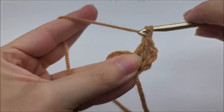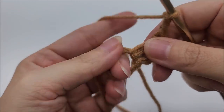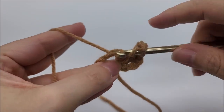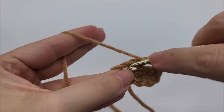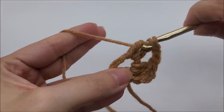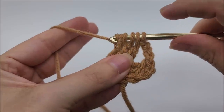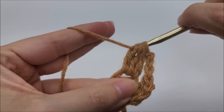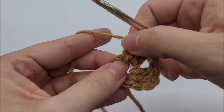Now I'm going to start my repeat. Chain three — one, two, three — and work a complete double crochet three together through the center of the ring. Yarn over, go through the center of the ring, draw up a loop, yarn over and go through the first two loops. Do that three times total. After the third time, you'll have four loops on your hook — yarn over and go through all four loops. That's our double crochet three together. Our beginning one was just a bit different because we had that chain three, but we'll do them like this from now on.